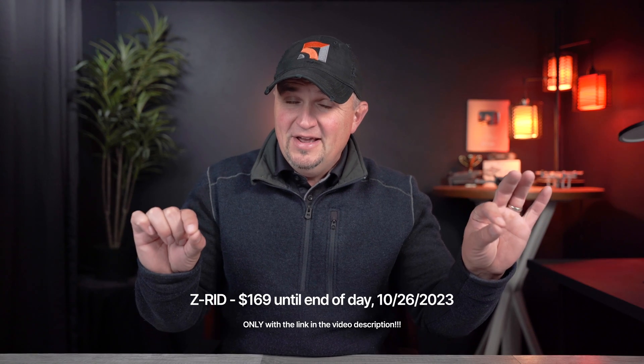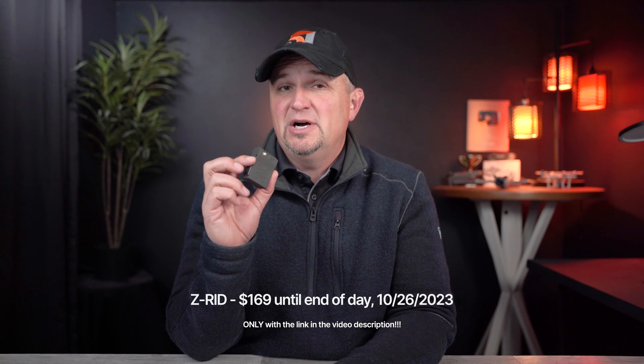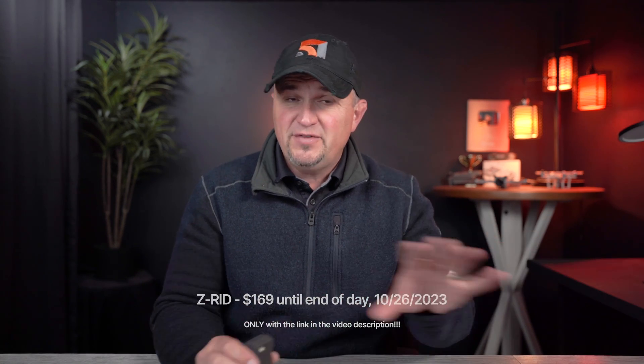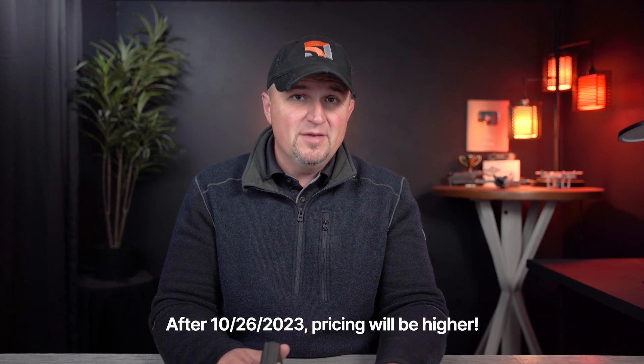Before I tell you about the ZRID — or the Zing Remote ID, I'm going to call it the ZRID from now on — I need to tell you about the flash sale they're having right now. To celebrate Zing obtaining their declaration of compliance, they are offering special pricing for a very limited time until the end of this day. It's only going to be $169, which is the least expensive all-in-one broadcast module on the market right now. After the flash sale it goes back up to the regular price of $199, which is still very competitive since most units are running over $200 up to $300 each. Check the link in the video description if you want to get in on this special deal.